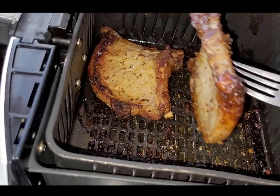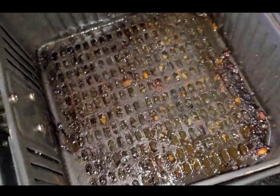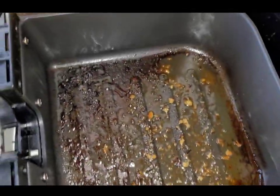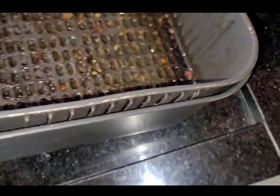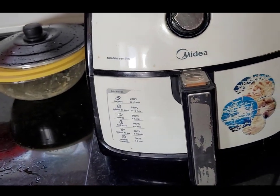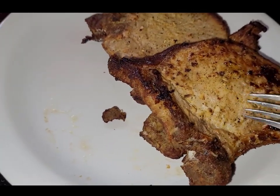Deixei mais alguns minutinhos — ela ficou assim, bem tostadinha. Agora eu quero mostrar para vocês o tanto de óleo que ficou aqui no fundo. Olha aí, ficou bastante oleinho ali dentro. Então, a fritadeira elétrica vai diminuir a quantidade de gordura que fica na carne — olha ela ficou assim, diminuiu a quantidade de gordura, mas mesmo assim ainda é uma carne que tem as gordurinhas.